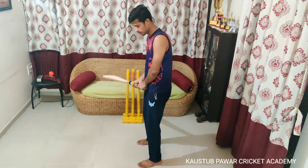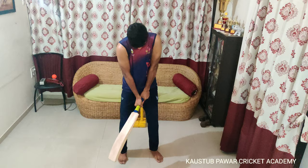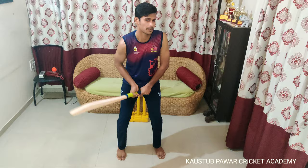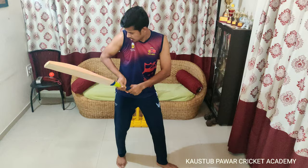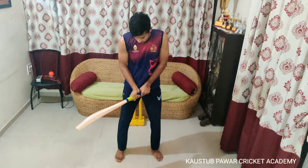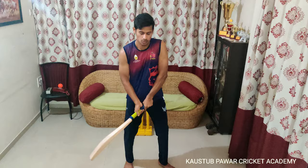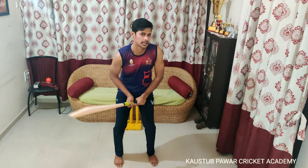Your elbow position is very important. Many players have a problem keeping their hands stiff. While tapping, you have to bend your elbow a little bit and then straighten — bend, straight, bend, straight. When you play a shot, you automatically get that flow. Those who keep their hands stiff always play with no flow. It is better to keep your elbows bent so you can get that good flow.